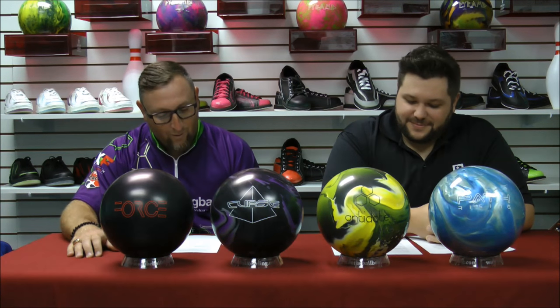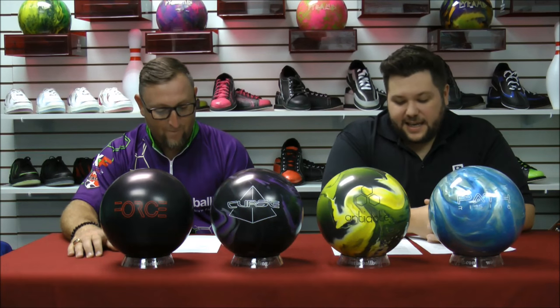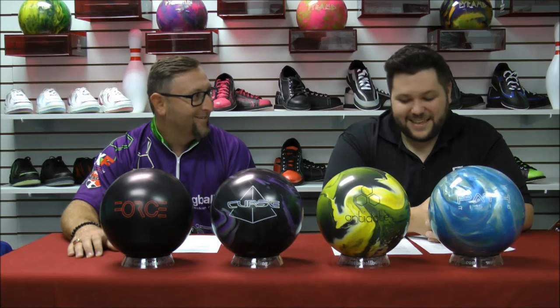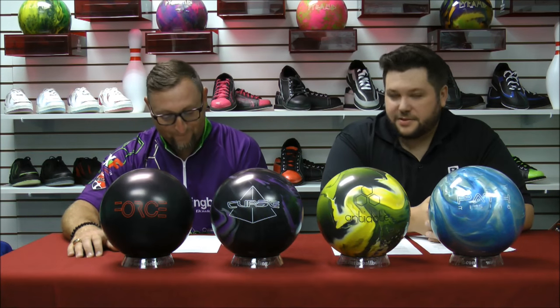Last week's question of the week: what was the first PBA event held outdoors and who was the champion? That was 1999 — it was the New York City PBA Experience. It was actually a really cool show. The winner was Eric Forkle. One person did get that on YouTube — congratulations, mystery person.